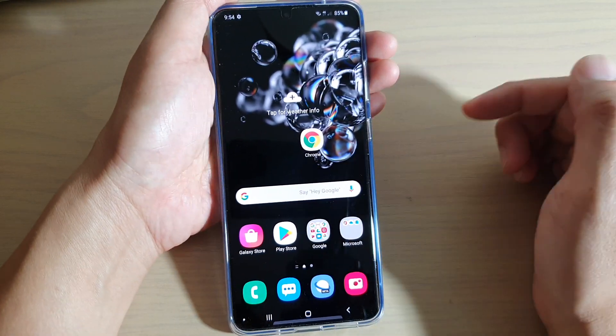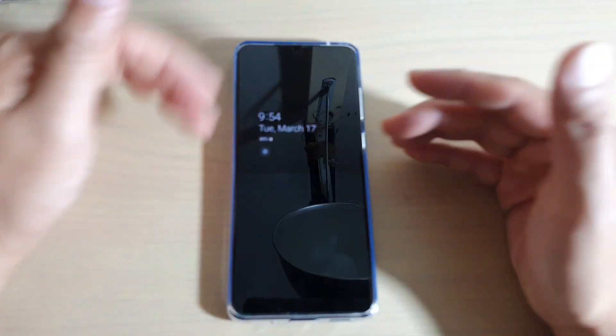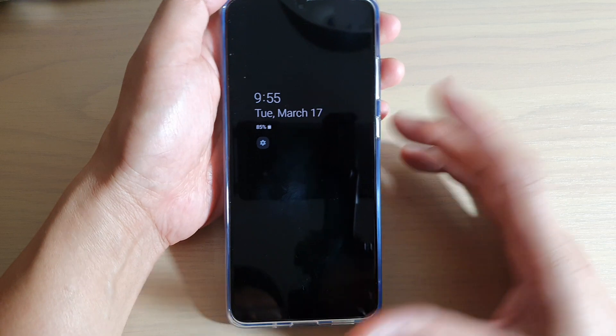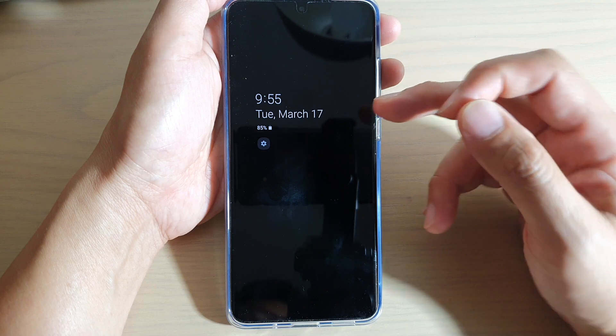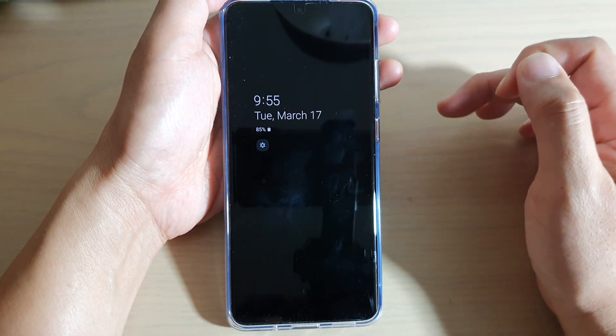Now if I lock my phone shortly, the clock will come up and it's always going to stay there. Now to save battery power, you may or may not like it, but if you're not really concerned with battery because it uses very little battery power, then you can leave it stay on there permanently. And that's it.